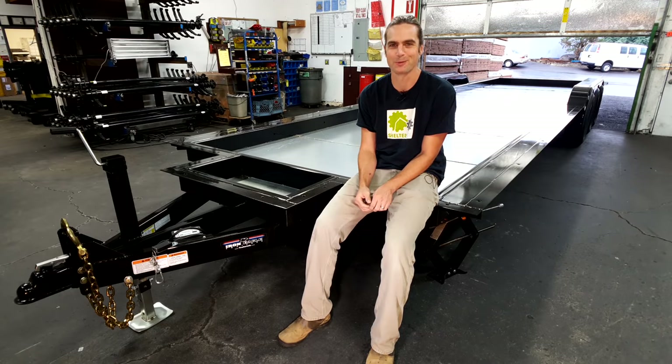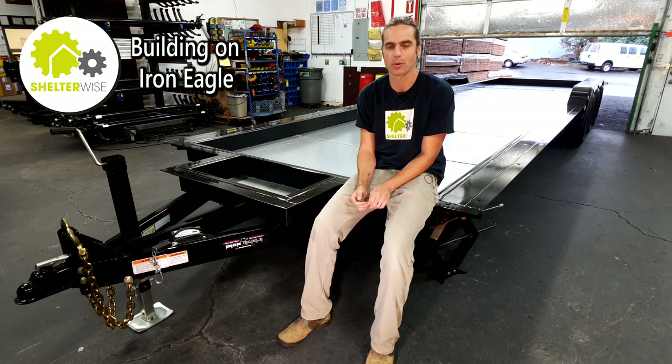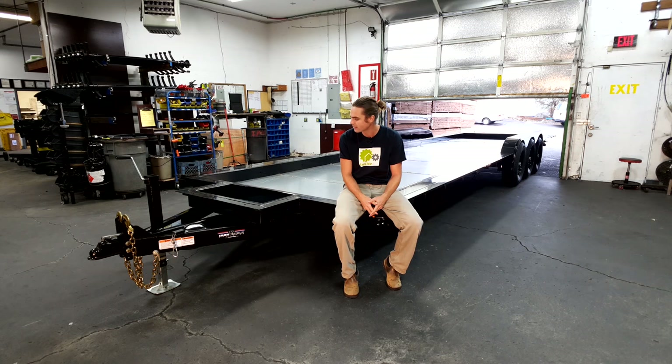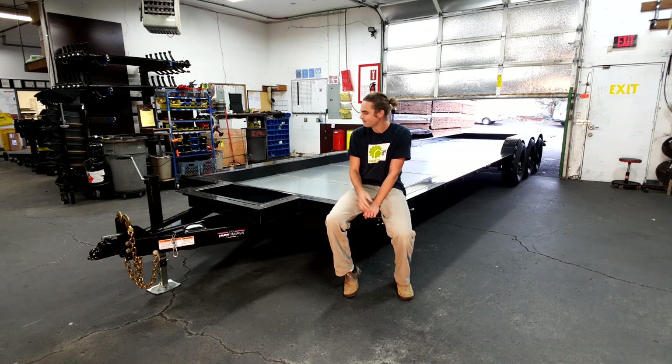My name is Darren Williams. I own ShelterWise. We're a tiny house company here in Portland, Oregon, and I wanted to take the time today to talk a little about Iron Eagle Trailers, which we've built all of our tiny homes on. We built 37 tiny homes — a couple were on foundations — but most of our tiny homes were built on these Iron Eagle Trailers. I wanted to highlight some unique features that Iron Eagle offers and that we've appreciated.